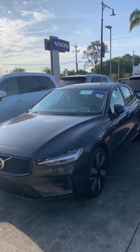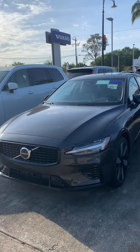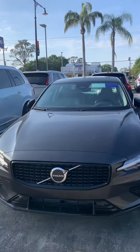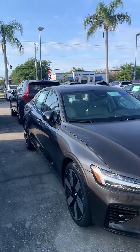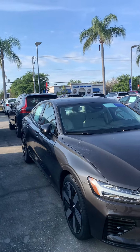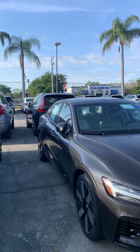Hey Bill, this is Daniel over here at Subaru Volvo of Melbourne. Just want to make this quick video of the S60 Recharge. I understand you're going a little bit back and forth between the XC40 Recharge and the S60 Recharge, but nevertheless we have both here.